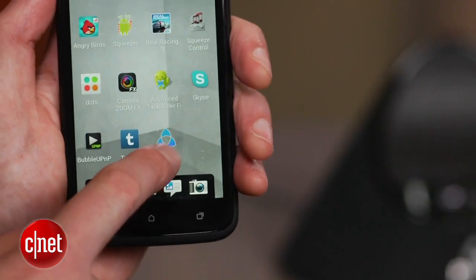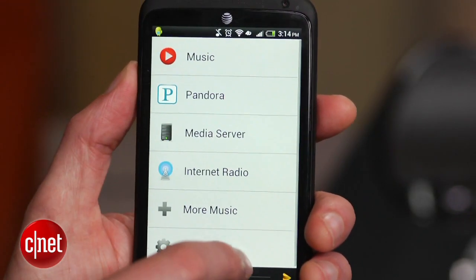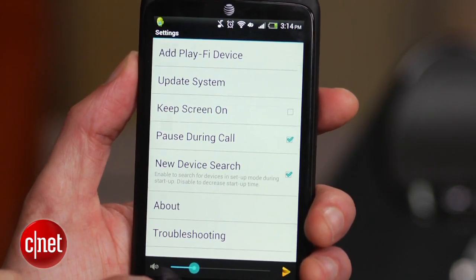While Bluetooth connection is the most straightforward, connecting via Play-Fi requires the Forrest app, which isn't as easy to use or configure as Sonos's. The app is available for iOS and Android, but they don't yet have the same functionality.